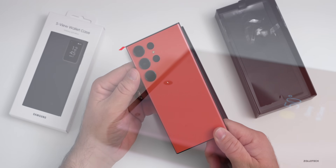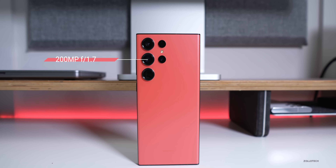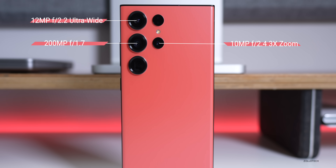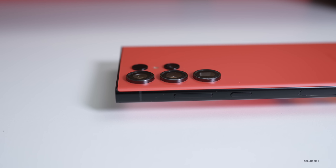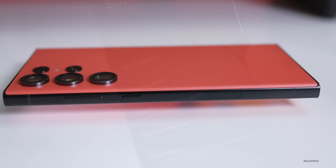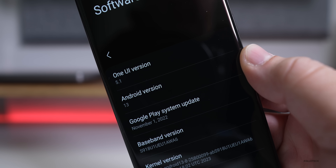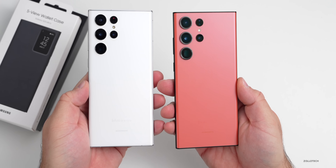On the back, the major upgrade is an all-new 200-megapixel camera at f/1.7. There's also a 12-megapixel f/2.2 ultrawide, a 10-megapixel f/2.4 telephoto with 3x optical zoom, and a 10-megapixel f/4.9 telephoto with 10x optical zoom. It can record in 8K at up to 30 fps — up from 24 fps before. It runs Android 13 with One UI 5.1, has four years of software support, and IP68 at 1.5 meters for 30 minutes.